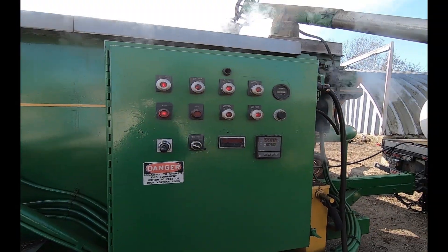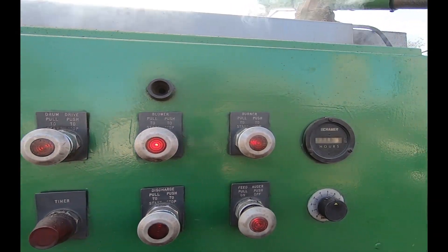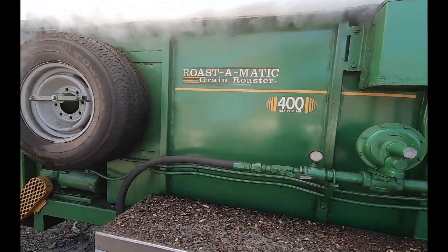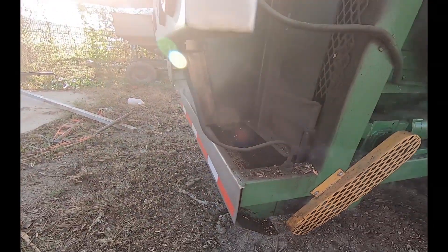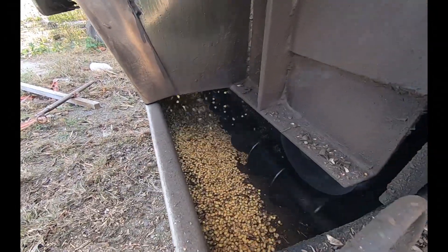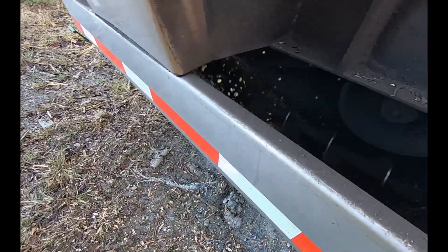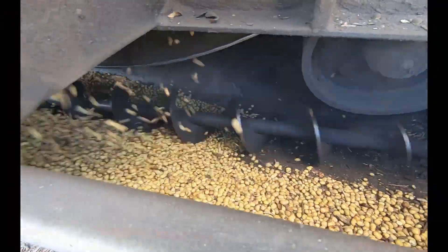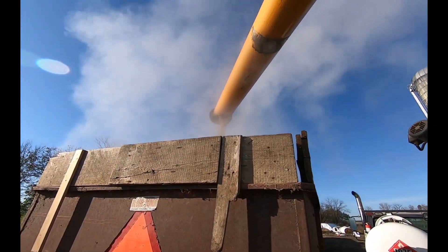Inside, the beans will be roasted to approximately 270 degrees. Here we see the roasted beans being dropped down into the back auger that will auger them up and into a new grain cart where they'll cool. Boy, it really smells good right there.